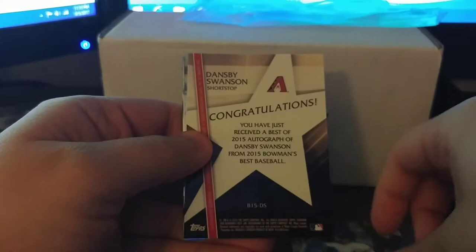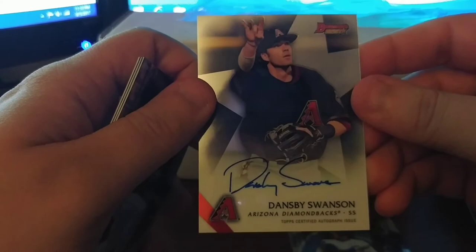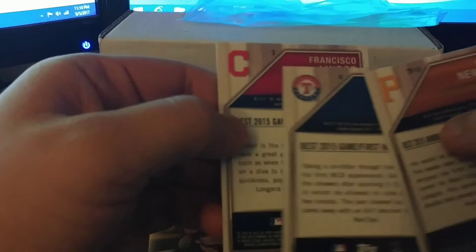Now the 2015 Bowman's Best — it's a multi-card pack. We got a Russell rookie, and we got an auto! It is a Dansby Swanson — Diamondbacks. That's my second Dansby I've gotten this year, pretty good. Just have to laugh at the Diamondbacks real quick for trading him for Shelby Miller — that's a nice hit. Also got a Lindor rookie, Chi Chi Gonzalez, and Kevin Newman. Let me see if any of these are refractors — hoping they would be but it doesn't say on the back.